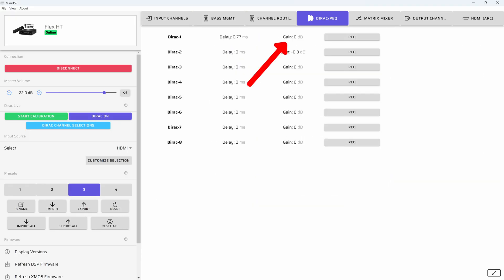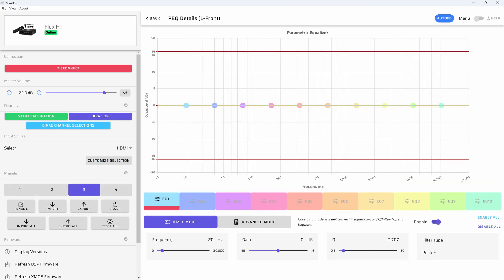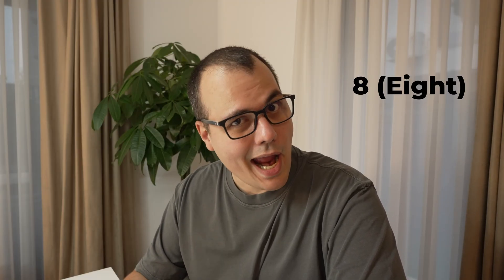It does what any DSP is supposed to do: filters, gains, delays, parametric EQ — nerd stuff. How many channels, you ask? Eight.